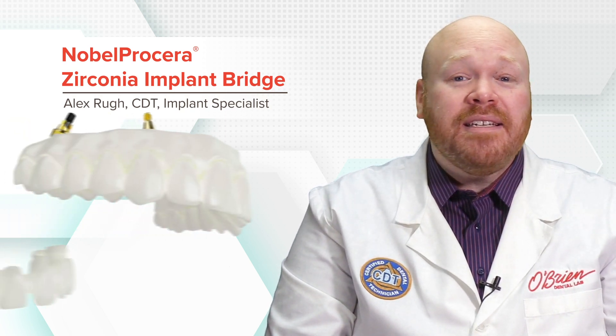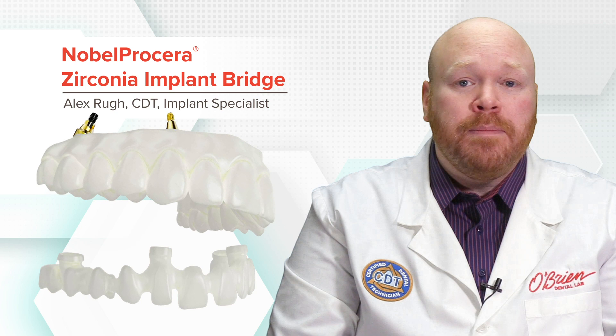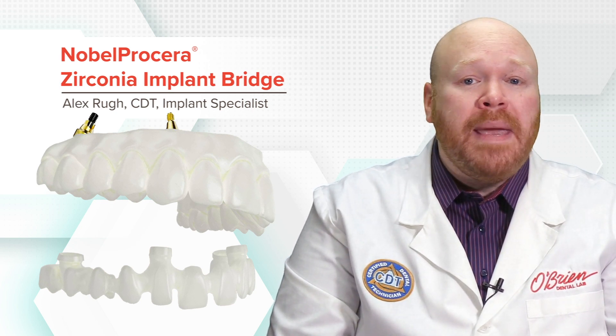Hey everyone, Alex from O'Brien here. Today I want to talk about the new Nobel Procera Zirconia Implant Bridge. Now, this isn't an entirely new product, but more of an evolution of their previous Zirconia Implant Bridge. That being said, there are some notable changes that make this product stand out from its predecessor.